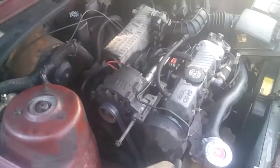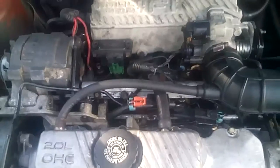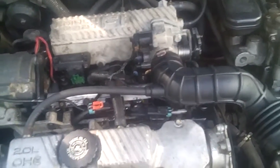We just came back from a test drive. I permatexed up the valve cover and she is running fine, not dropping the idle — much better.